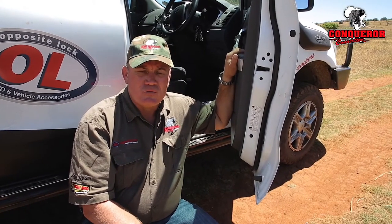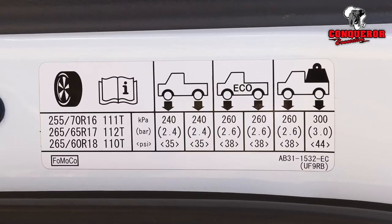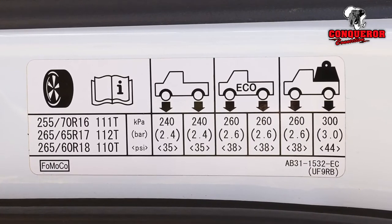Most manufacturers would have a sticker either in the door aperture or sometimes in the fuel flap, indicating the recommended tire pressures for your vehicle.